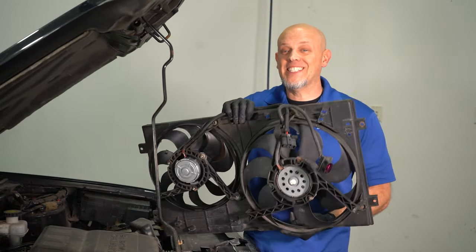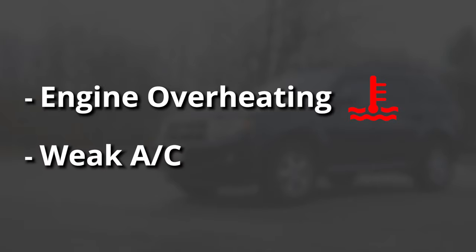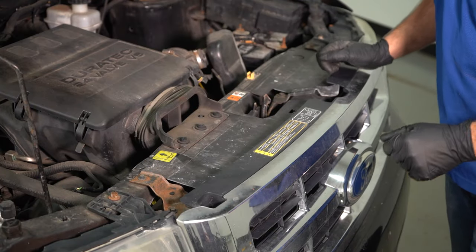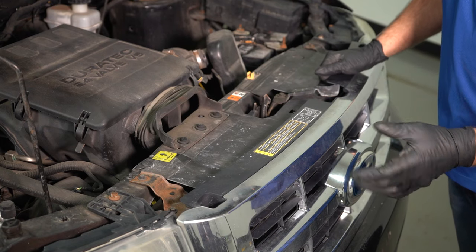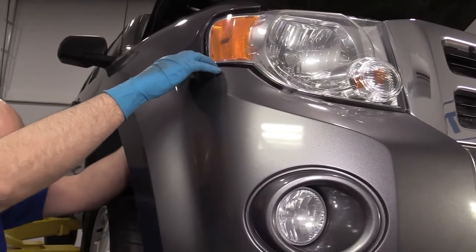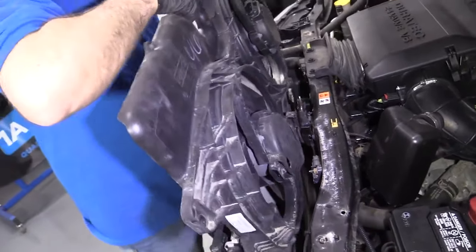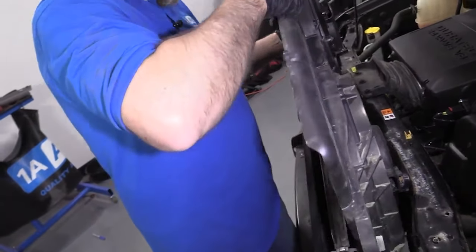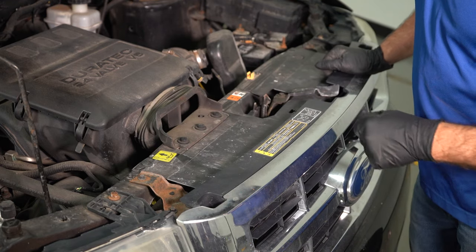Another problem we need to talk about is the cooling fans, or the radiator fans. When these fail, you're gonna notice that your engine's overheating, and you may notice your AC is not working quite as well in the summertime. To replace the fan shroud assembly, you need to remove the grille and the front bumper, pull the radiator forward by disconnecting the brackets on top, and then you can access the fan shroud. Replace that, put it all back together, and you'll be good to go.